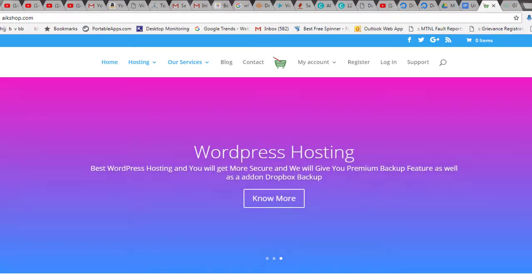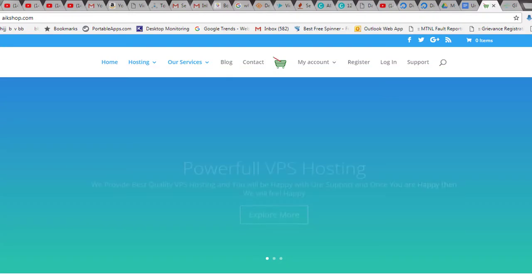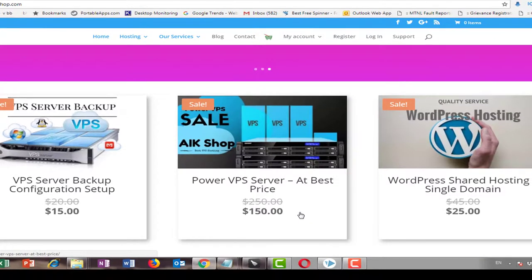This is the website aikashot.com, which gives you certain VPS packages you can pick from. The first package I liked and picked is their Power VPS server. They run on a yearly contract, which is ideal if you want a long-term service. I prefer to get it yearly, or even for three or four years depending on the technology.